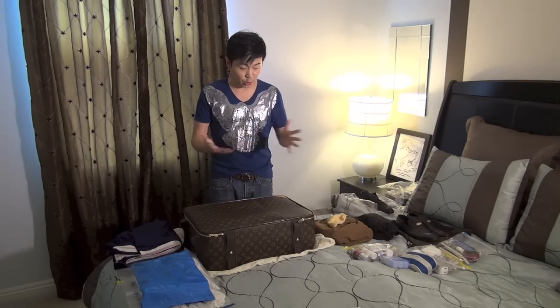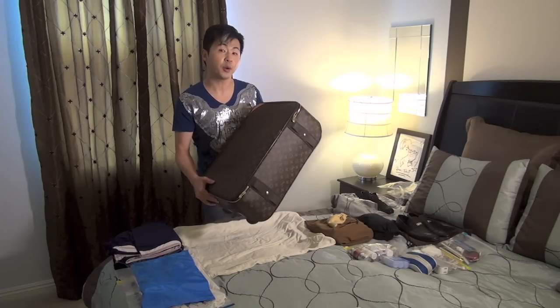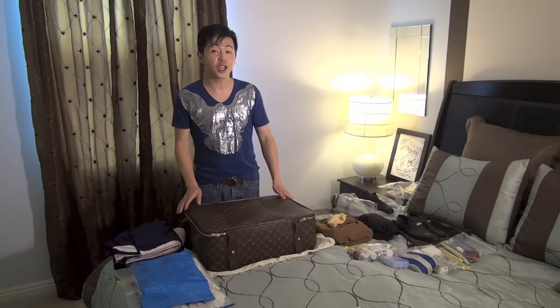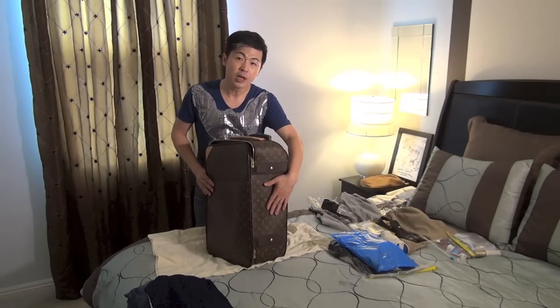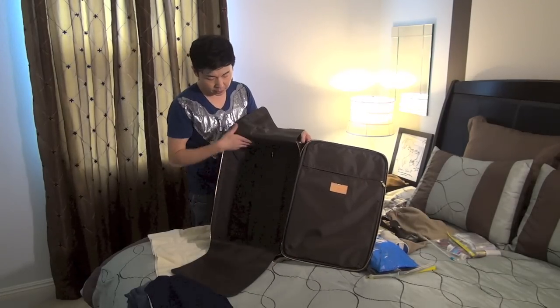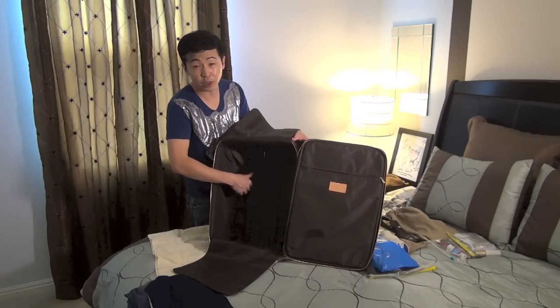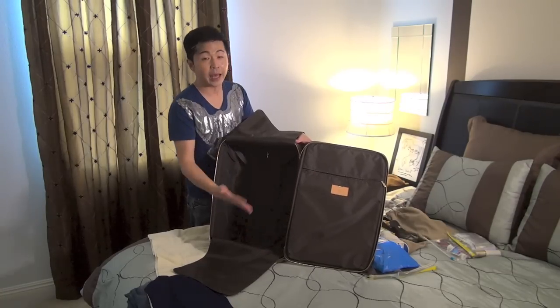I always use Louis Vuitton for travel — this is perfect for carry-on. A little tip: anytime you check into a hotel and show up with a Louis Vuitton bag, most likely they'll give you an upgrade room even if you don't have hotel status. What I like about this luggage is it's very soft on the sides, so you can put a lot of stuff in there. And the roller wheels are pretty flat, so it doesn't take away too much space.